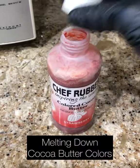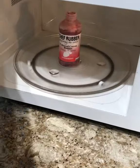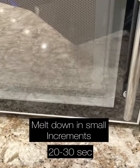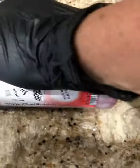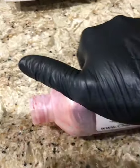Take the top off, put the bottle hard in the microwave, go for 30 seconds, pull it out, squeeze it, push on it.